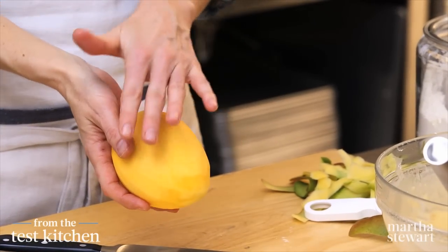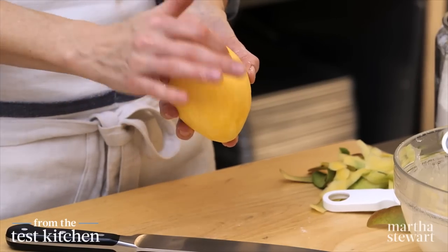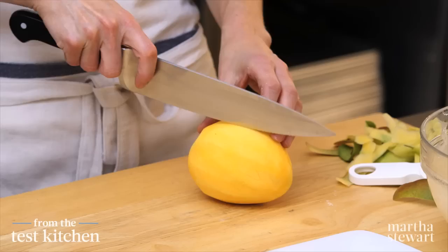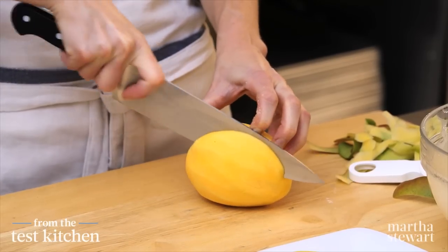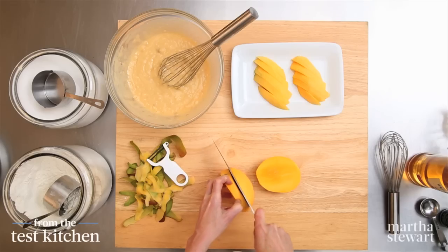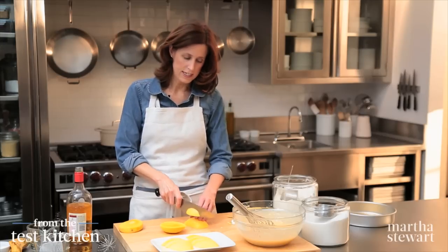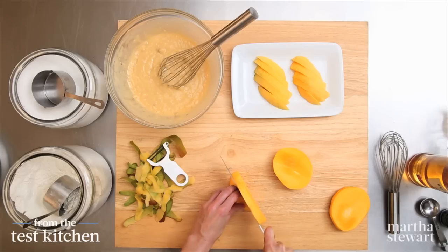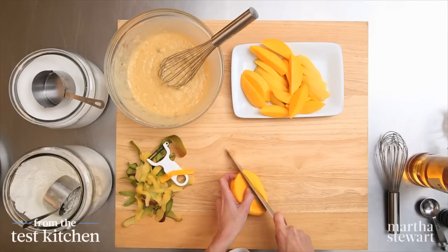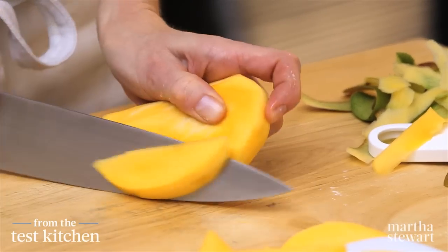You can see the mango has a broad side and a more narrow side, so the pit is running like this. The broad side of the pit is here and this is the edge. I want to hold it and cut along the side of that pit to get a nice big cheek, then cut off the other side. From those two sides, do about five slices across. There are about two more good pieces on the edge — cut those off to get two more good-sized slices.